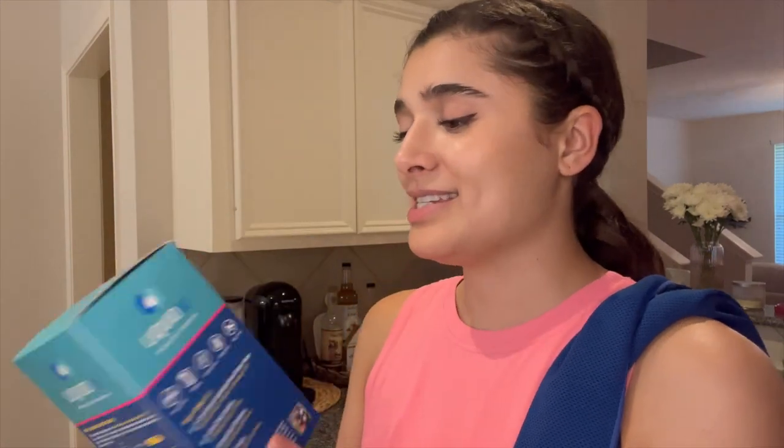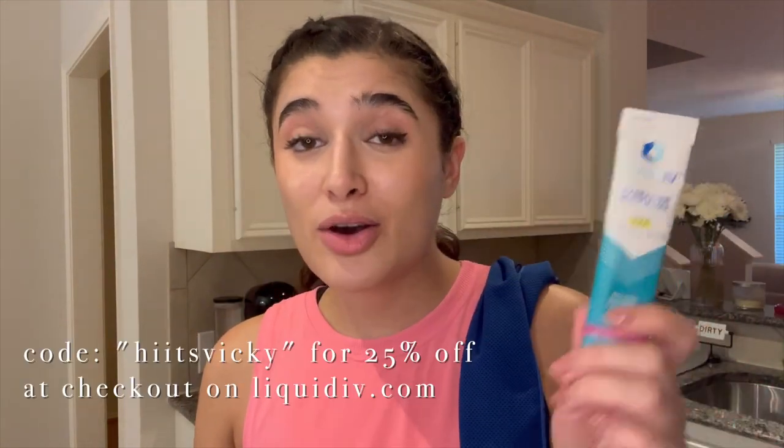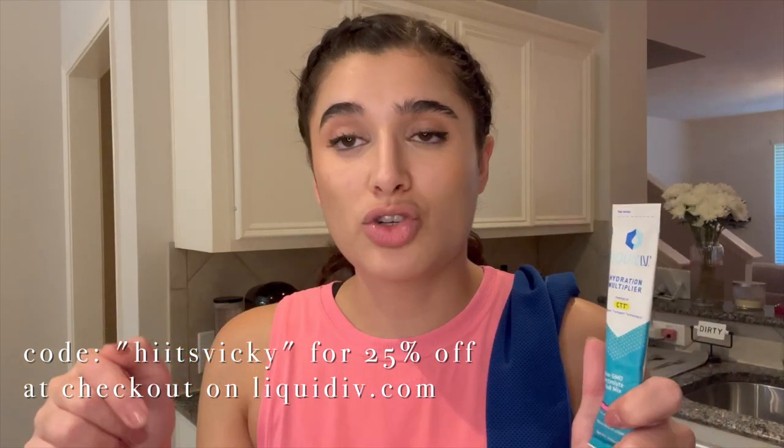First thing that I usually do right after I work out is I will have either a protein shake or a Liquid IV. Today I am doing a Liquid IV — that's going to be the passion fruit one. I love Liquid IV. I talked about this whenever we went to the beach in early June, but basically it's just like a hydration supplement, and it's really good if you sweat a lot during your workouts. I do have an affiliate code called HIITSVICKY, and I'll attach the link down below in the description box.